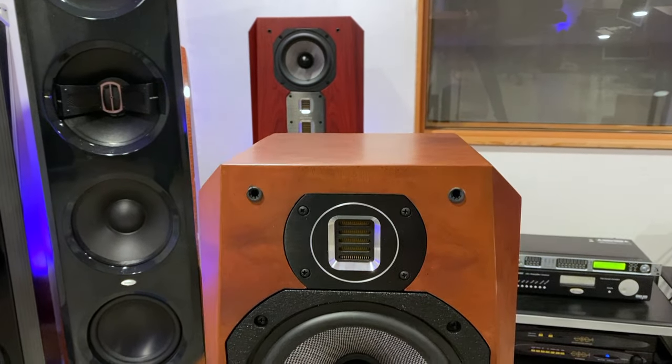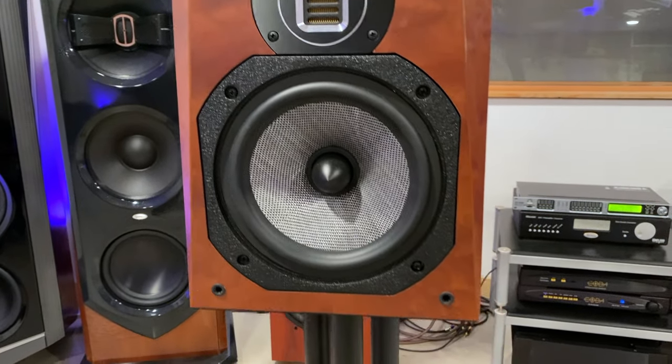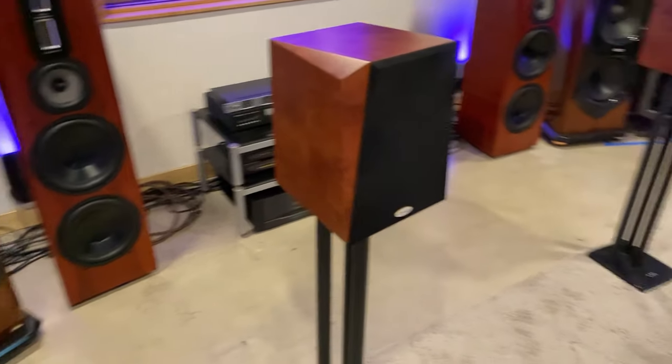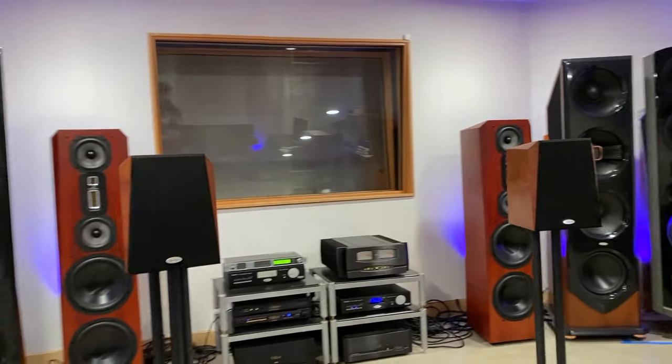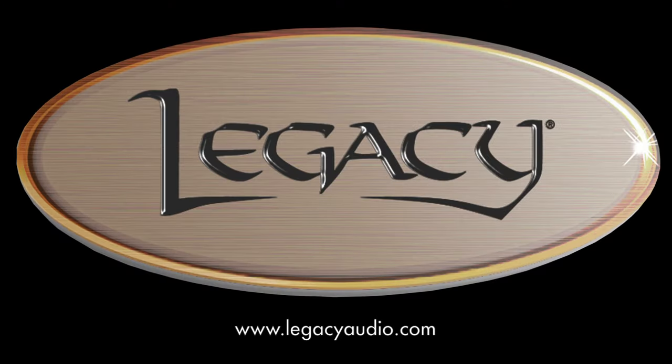These speakers are used by audiophiles in their homes, as well as legacy professionals in Grammy-winning stereo and surround mixes. Studio HD excels as both a left and right main speaker, as well as a surround speaker for Atmos systems. They are a great solution when you're tight on space but still need Legacy quality performance.